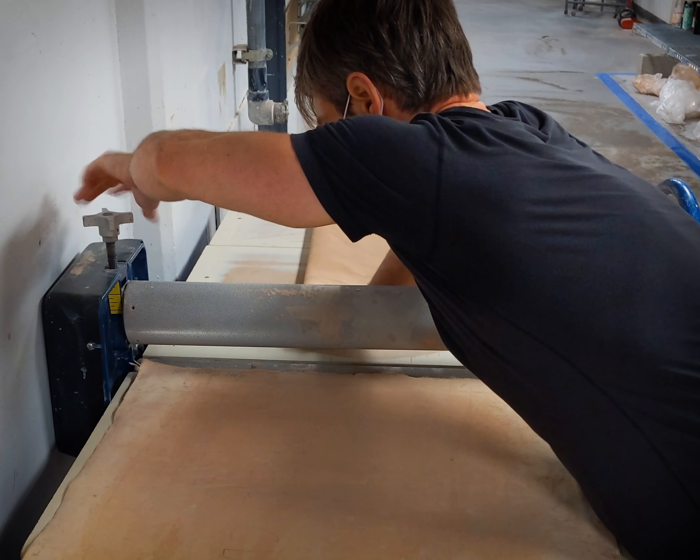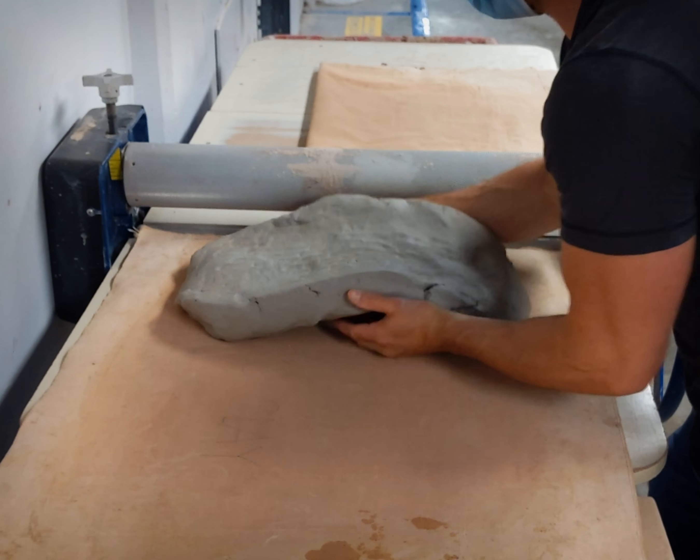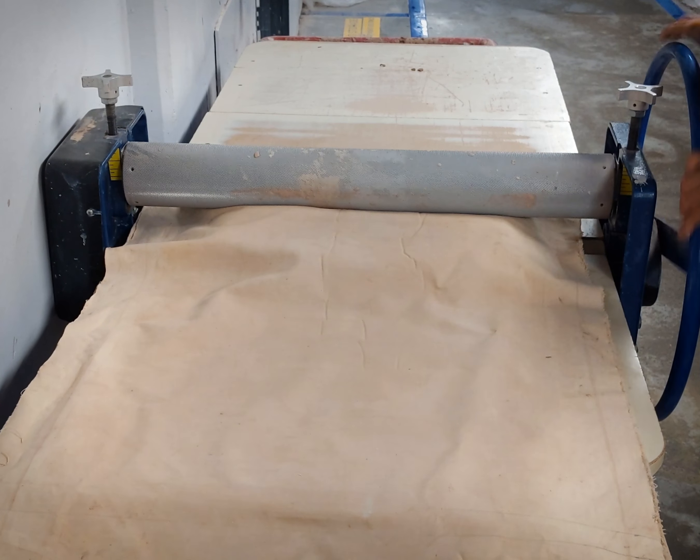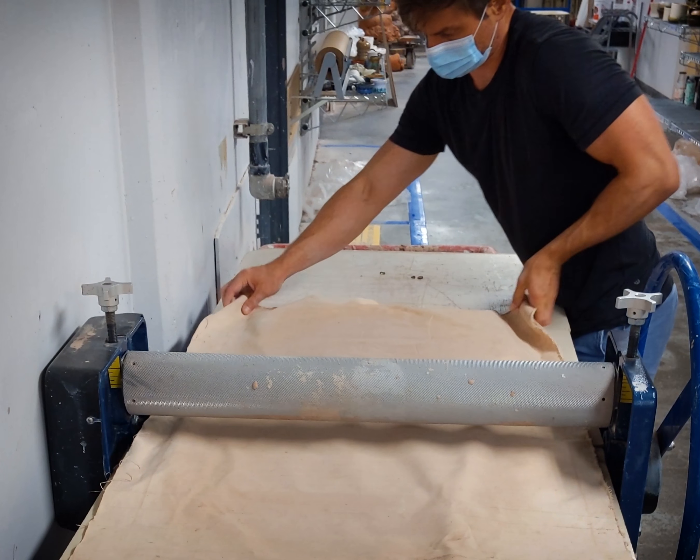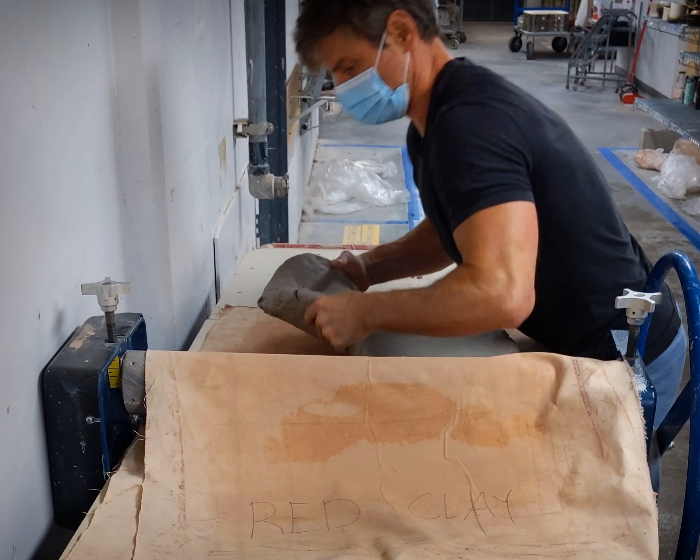Set the slab roller to its widest setting. Sandwich the clay between two pieces of canvas and roll it through. It helps to do this on a thin board. Note that some slab rollers are unidirectional, so don't roll the wrong way if you're using one of this type.